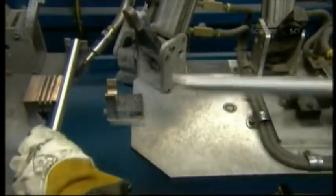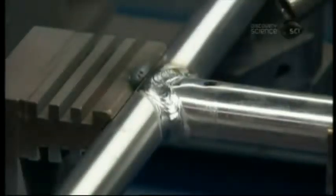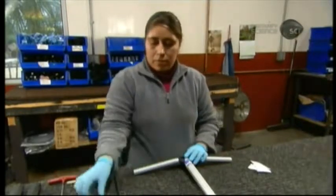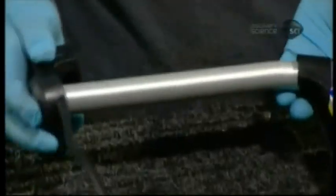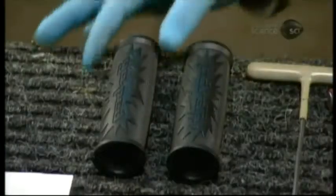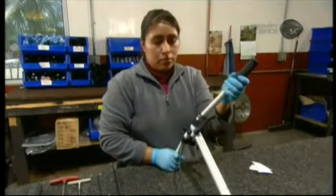Now for the scooter's handlebar. An automated welding machine fuses two aluminum tubes into a T. After chemically treating the handlebar to prevent corrosion and wear, they install a catch that holds the handle to the base when the scooter is folded. Next, the lever for the disc brake on the front wheel and the control for the motor. Last but not least, rubber handlebar grips embossed with a snazzy design.